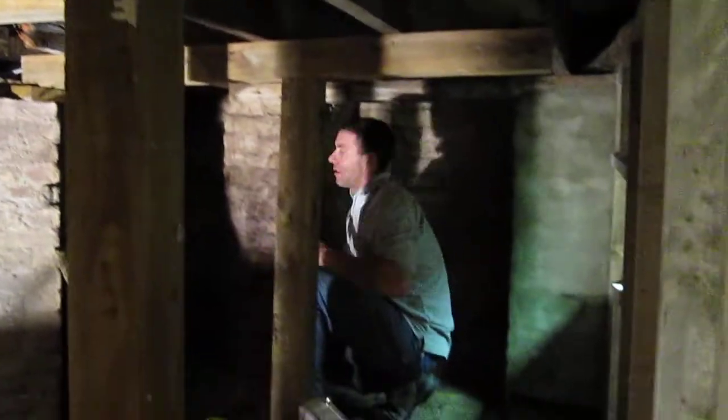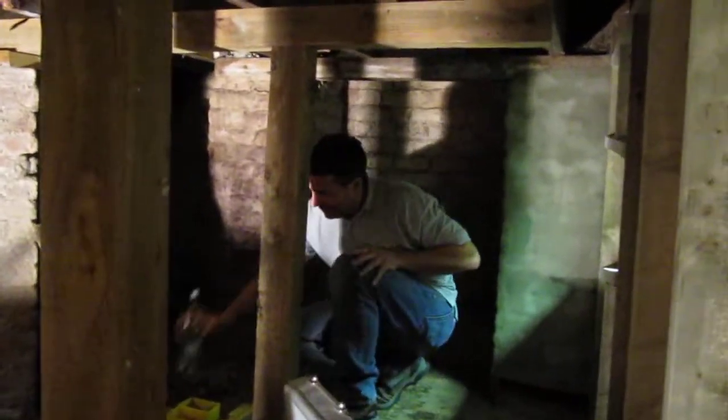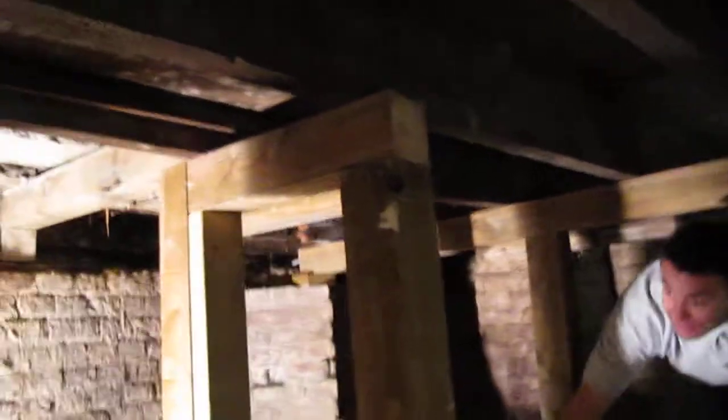All these wooden pillars are to support that weak, rotten floor upstairs. This is good because we saved that — saved the building there.